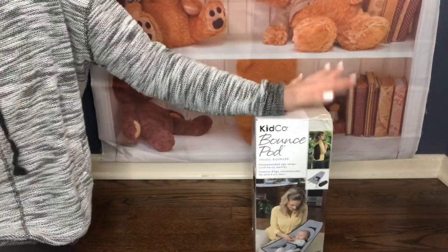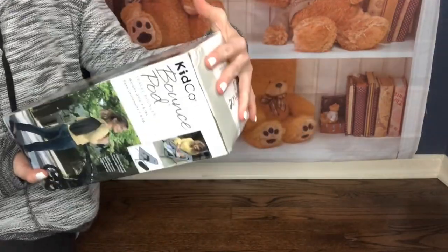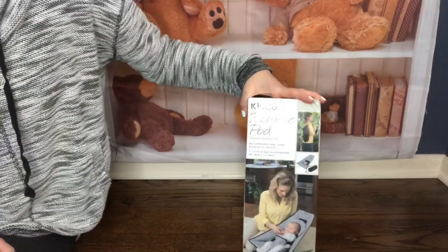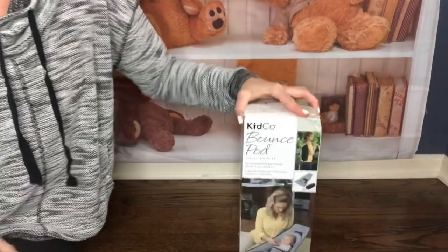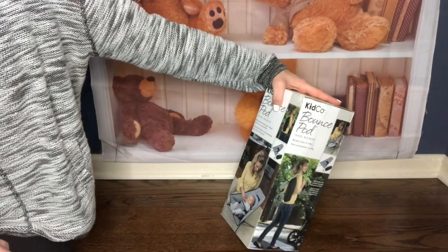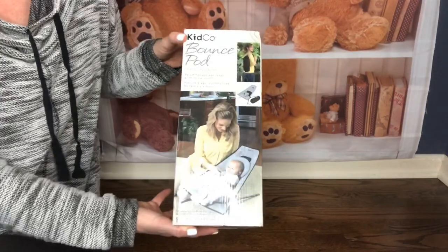It's not Halloween yet and I have so many things I want to share, so let me start with this little thing. This is not anything fancy — this is actually one of my on-budget nursery items. This is a bouncer, a travel bouncer or travel pod. It's by Kit Company and it's called the Bounce Pod. I want to disclose I'm not paid to advertise these products — I buy them from my own pocket and I'm just sharing with my viewers.